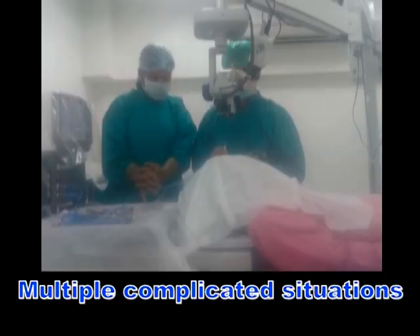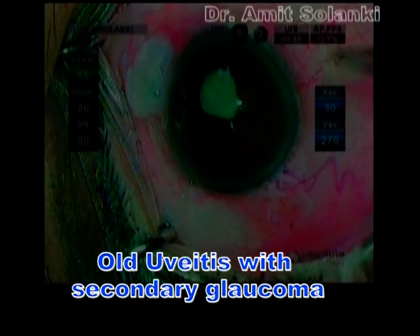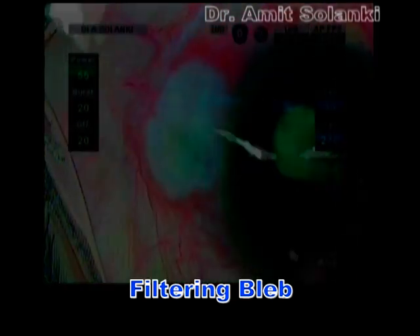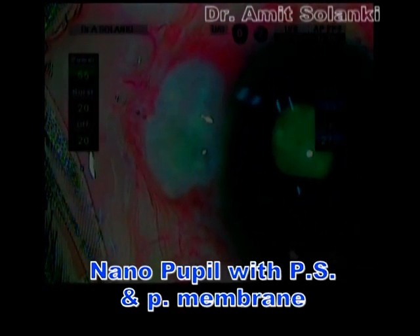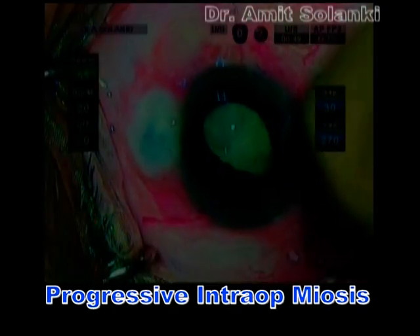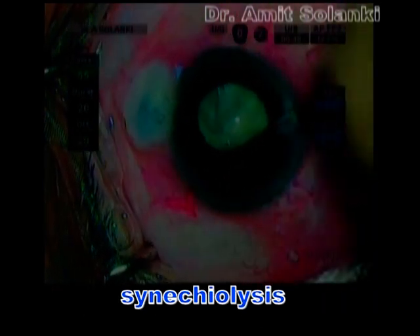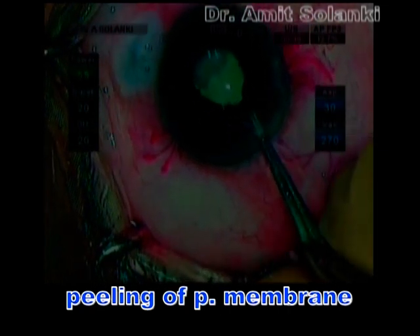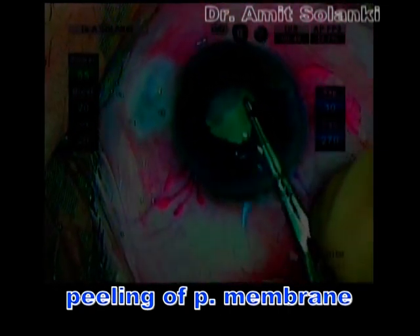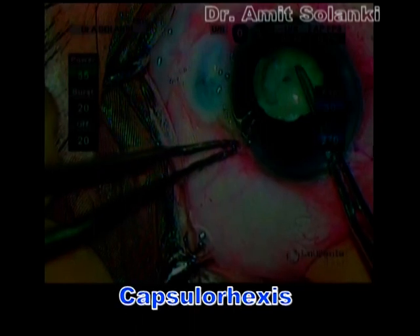In this next case, multiple complicated situations were present. The patient had kyphosis, so the entire surgery had to be performed in an abnormal posture. This was a case of old uveitis with secondary glaucoma. There was a filtering bleb, nanopupil with posterior synechia and pupillary membrane, and a complicated white cataract. First, synechia lysis was performed using a spatula. Then the pupillary membrane was peeled off, and after that, with viscousmydriasis, adequate pupillary dilatation was achieved.